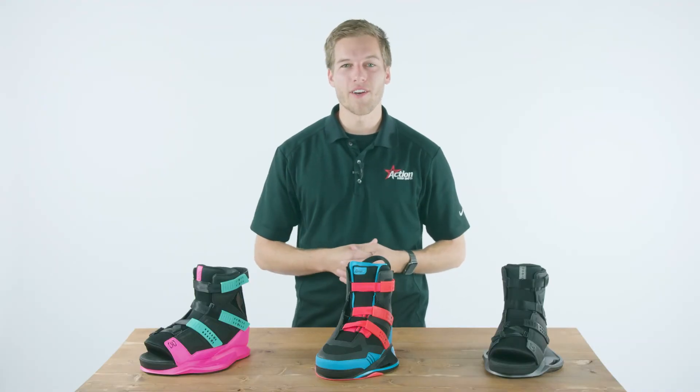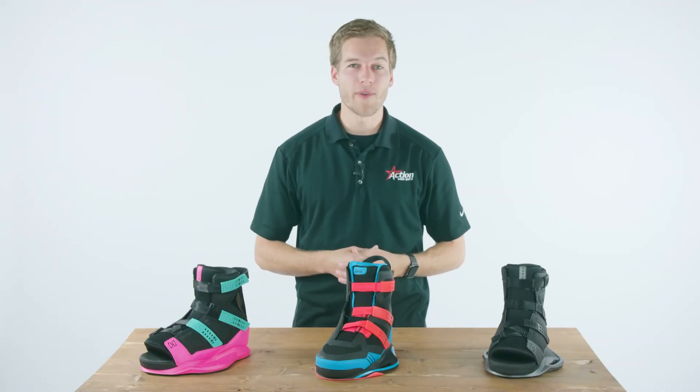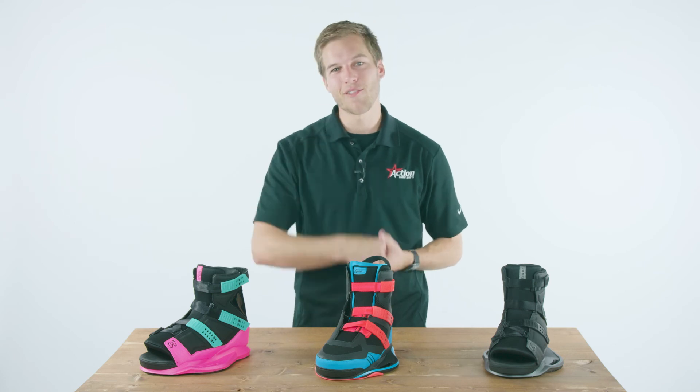Thanks for checking out our video. If you have any other questions, feel free to give us a call or shoot us an email — we are happy to help. Until then, get out there and enjoy the water.